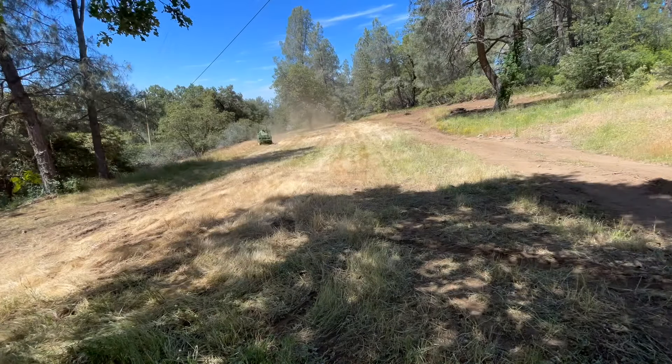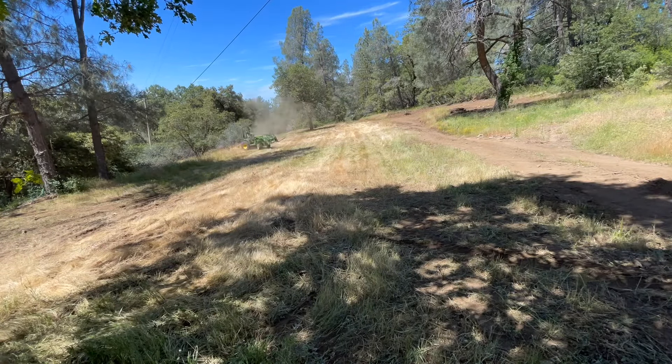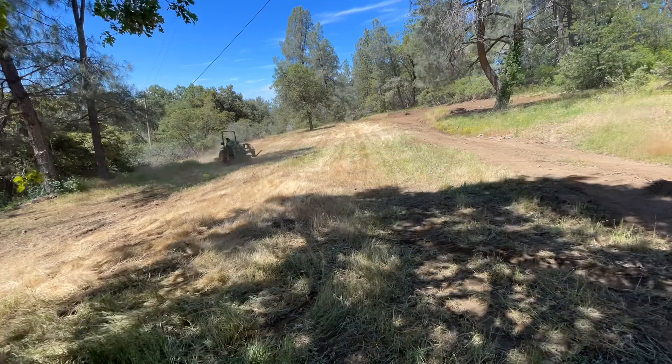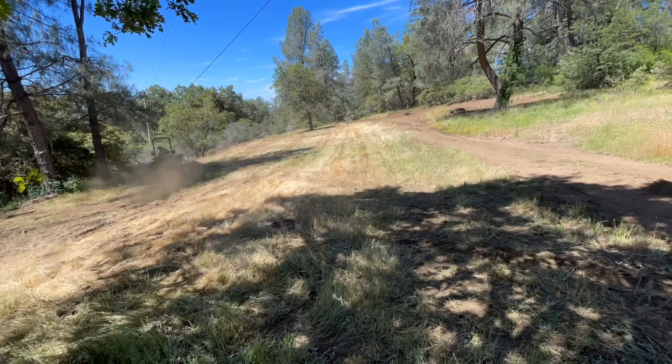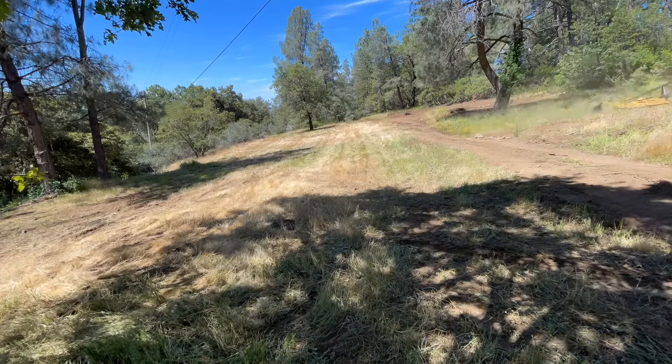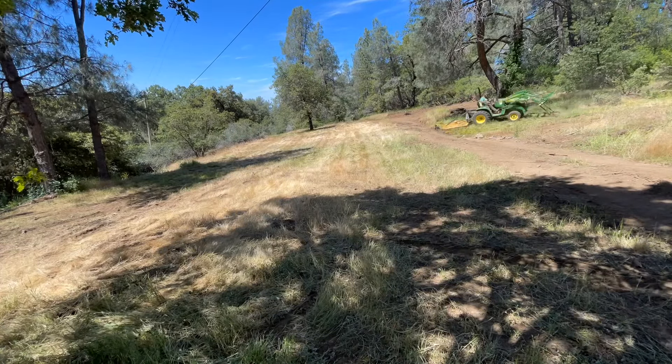If you also follow my social media accounts — I'm not sure if I posted it this year on the channel — I post a mud-to-dust day every year. I think it was sometime at the end of April this year. That's basically when my property goes from mud to dust, and it happens quick.